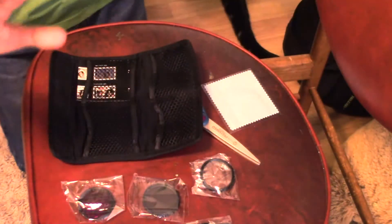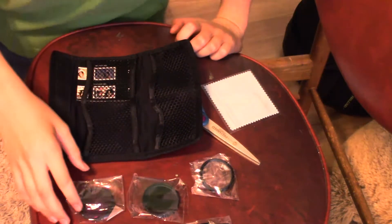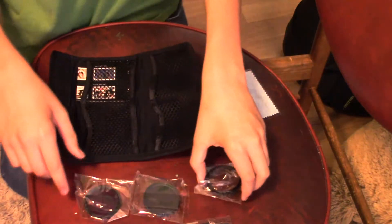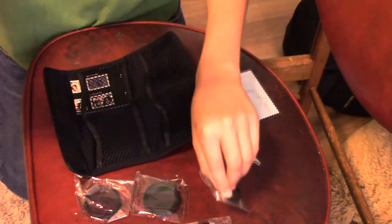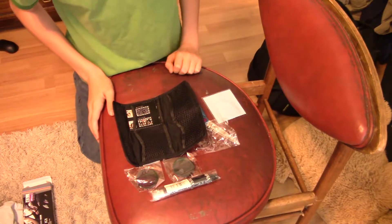Purple UV lens. I'm gonna wash my hands for a moment. Alright, so we're gonna try this one first. I'll have to take this off — hold on for a moment. This is what the UV filter looks like. Pretty good.